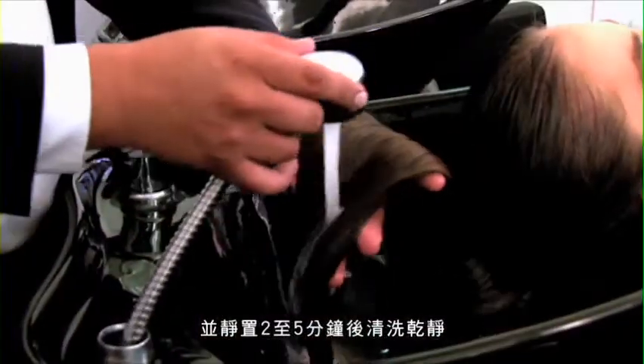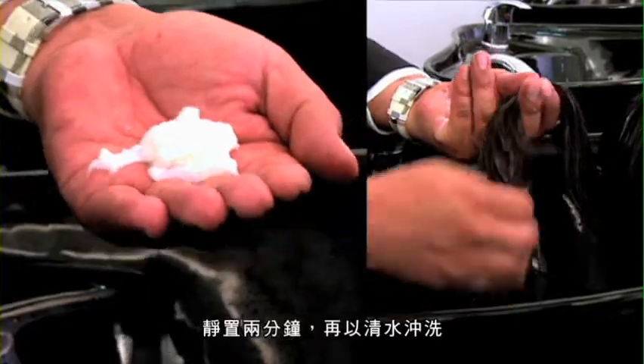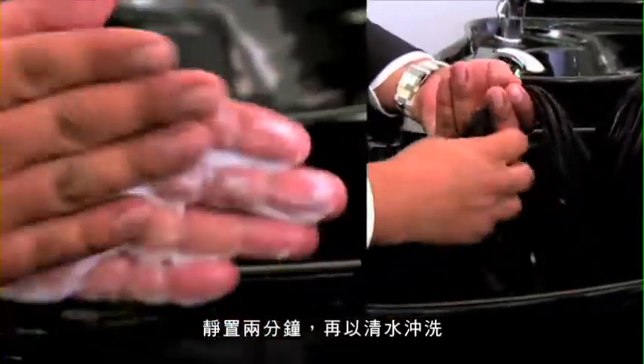Directions: Apply the required amount of Metamorphosis Shampoo on wet hair and mix thoroughly. Leave on for 2 to 5 minutes and rinse. Apply Metamorphosis Conditioner, let stand 2 minutes and remove with water.